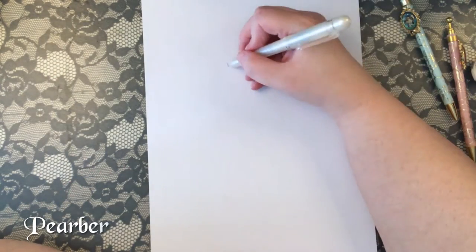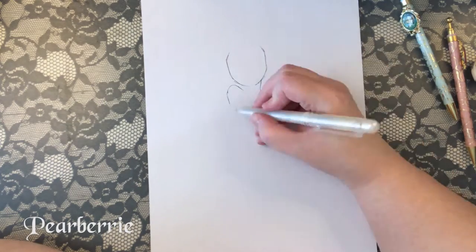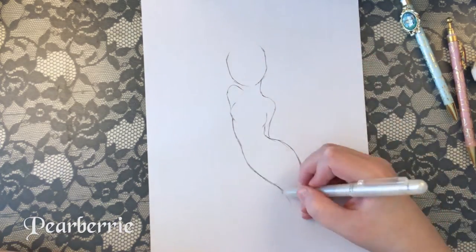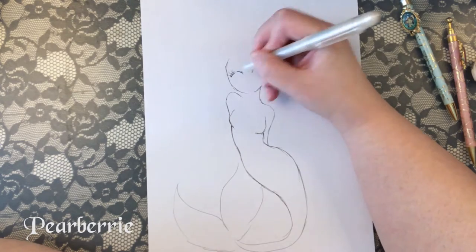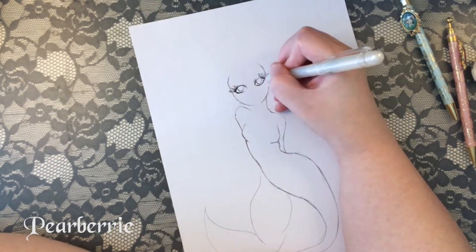Hi everyone, welcome back to my channel. I really hope you guys had a good week. For today's video I will be doing the ballpoint pen challenge. As far as I know, the only rules for this challenge are that you do a drawing with ballpoint pen, so that's what I'm doing.